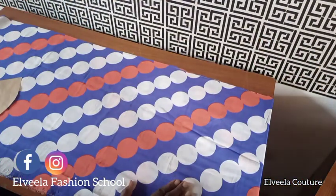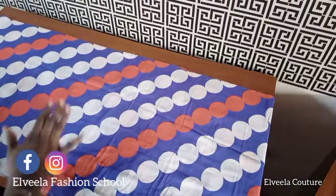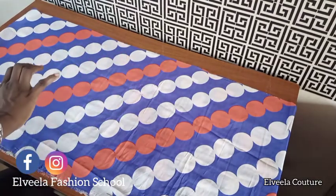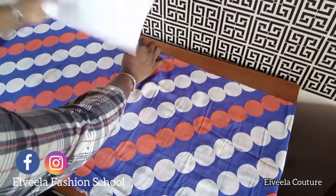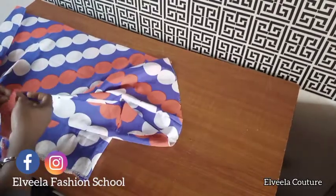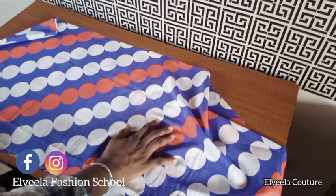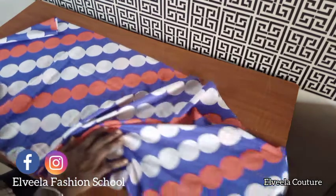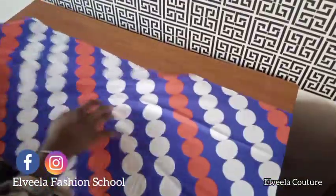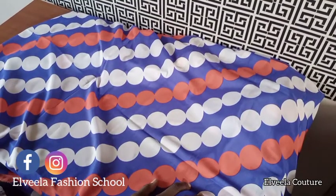I've already cut out my fabric for the first tier. The length is 16 inches: half inch is for joining the first tier to the half-length bodice, and the other half inch is for joining it to the second tier. The width of the first tier is 90 inches — I use my round hip of 45 multiplied by two, which is 90, and I added two inches making it 92 inches.